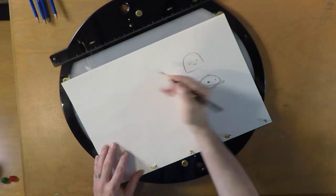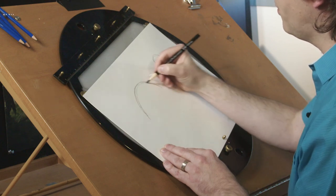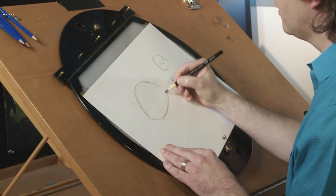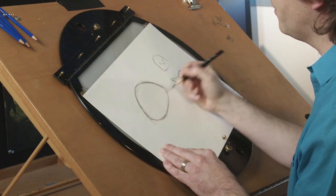So if we do a big Nick, do this nice, big, simple shape. It's kind of this flattened football — a little more on the bottom than the top.